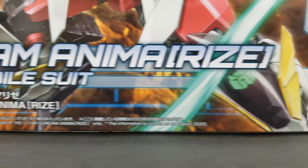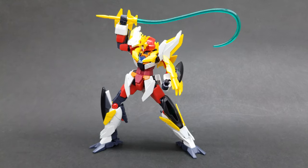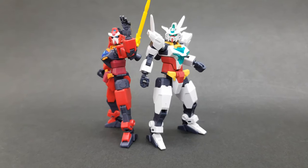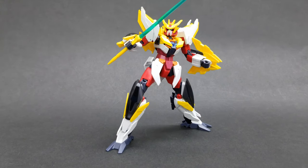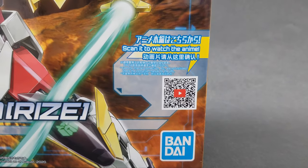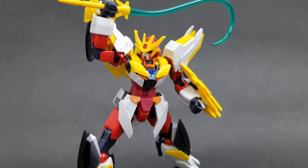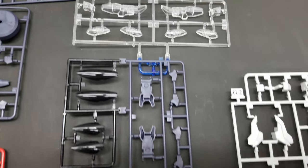Welcome to another Gunpla TV review. This time we are looking at the Gundam Anima Rize from the series Gundam Build Diver Rize, which is a spin-off of the Gundam Build Divers and Gundam Build Divers Re:Rise series. From what I understand, this is a manga only, but there is a QR code on the box just like the other kits in the Re:Rise series. If you scan it, it brings you to the Gundam Build Divers Re:Rise YouTube page. There was a quick cameo of this unit in the series, but for the most part this is just from the manga.